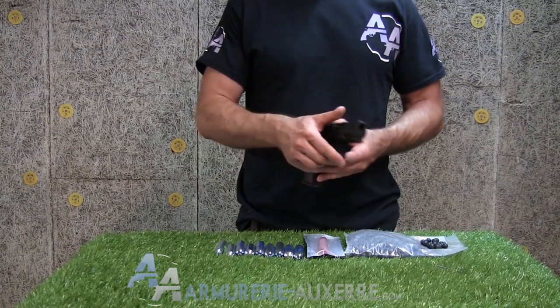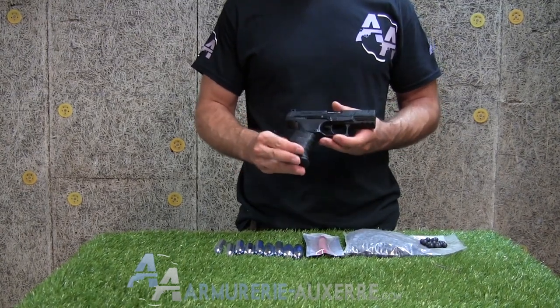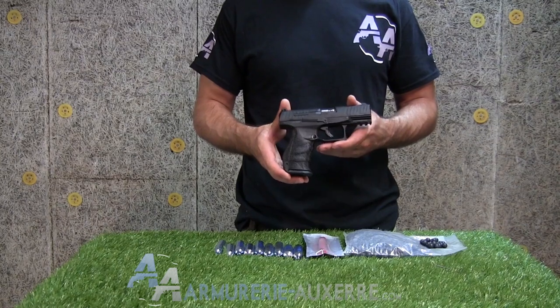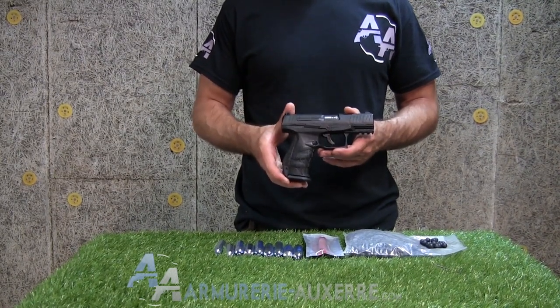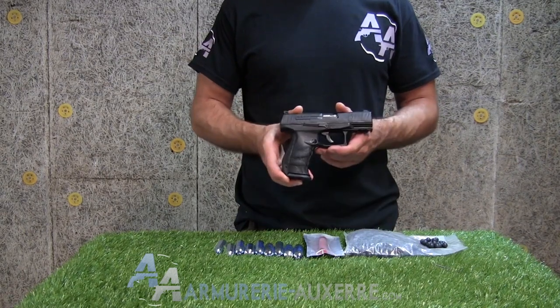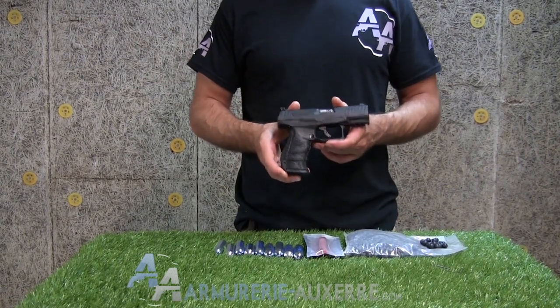L'idée est de proposer aux tireurs civils comme professionnels un lanceur non létal qui servira à l'entraînement dans des conditions proches du réel, en conditions de fusillade ou d'intervention, en réduisant bien sûr le danger au plus bas niveau.